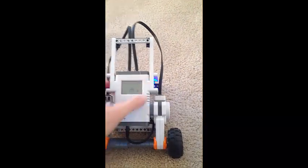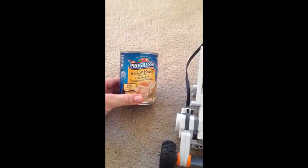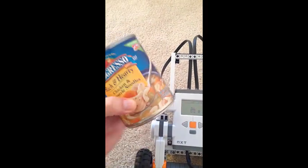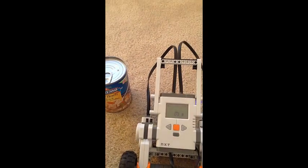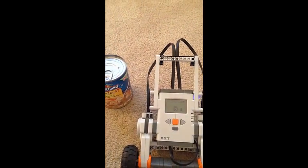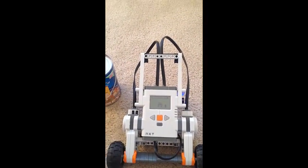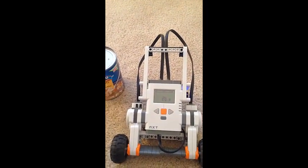The payload we're going to be using is basically a run-of-the-mill can of soup, which weighs in at about one pound and three ounces. That does create enough of a disturbance where we start to see some oscillation about the set point. If we add any more weight than that, it will definitely start to oscillate and become unstable, but for the most part it's relatively stable.